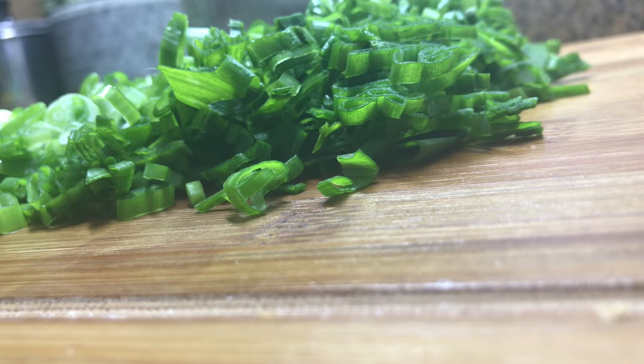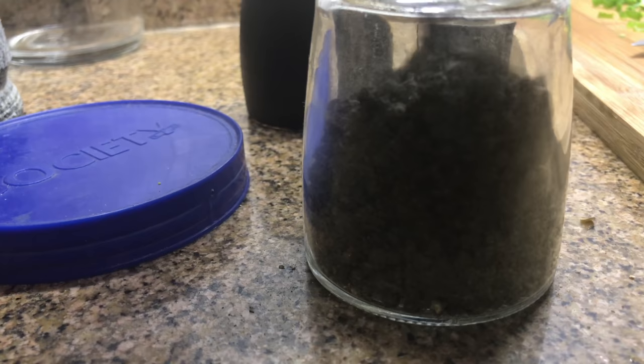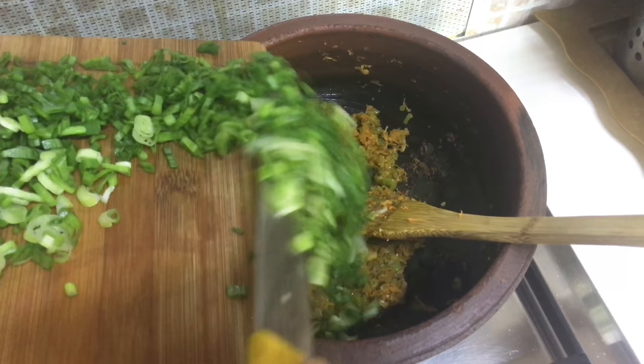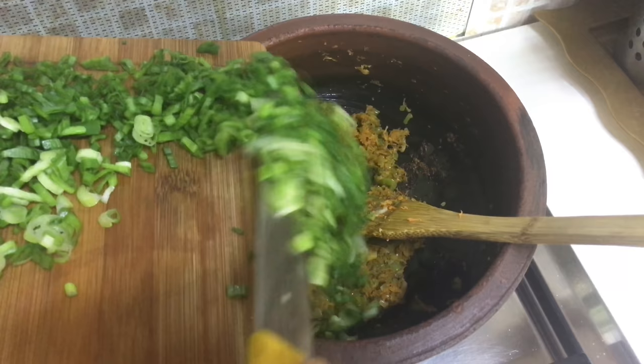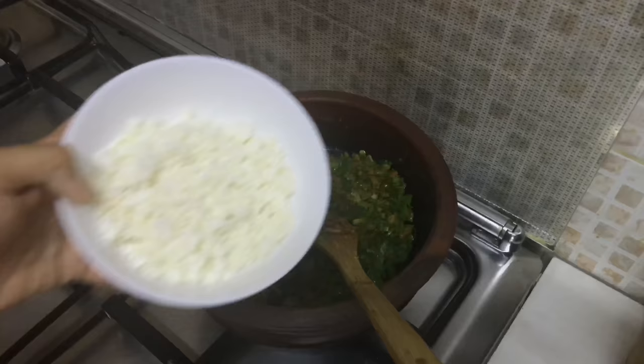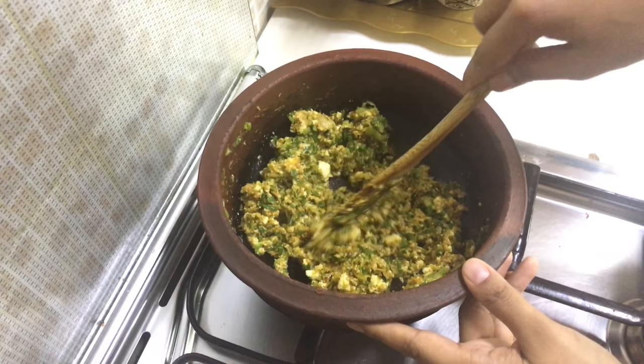Add chopped spring onion leaves, half teaspoon black pepper powder, salt, quarter teaspoon of garam masala powder and mix well. Crumbling one cup of paneer cubes, add to the mixture and mix till everything is well combined — the samosa filling is ready.